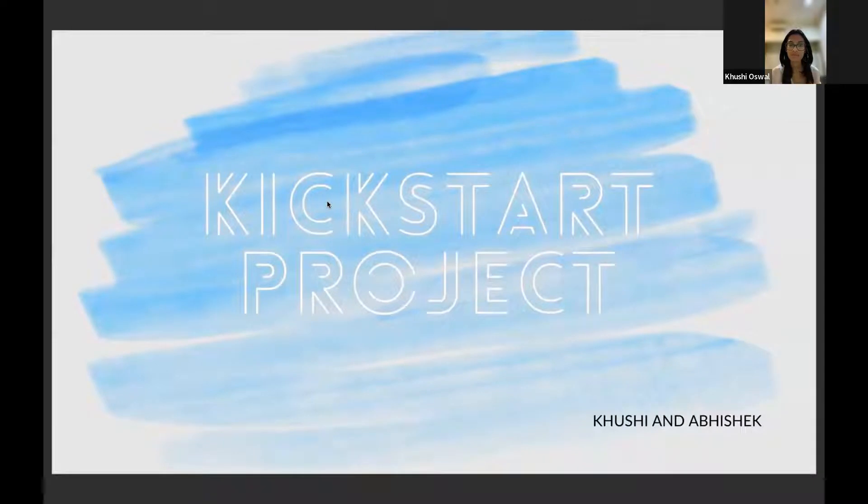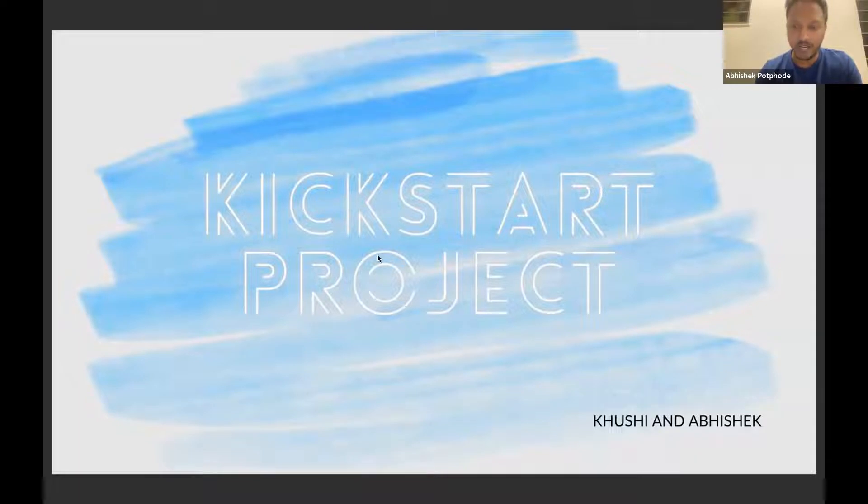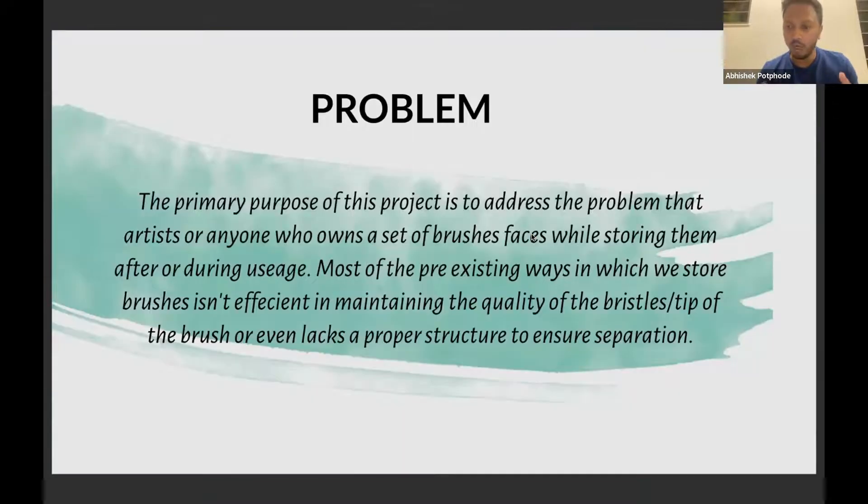Good evening everyone, I'm Abhishek and I'm going to present to you a product that me and Kushi are working on. Our product is a paintbrush holder. The main problem we are trying to solve is that many artists struggle with storing their paintbrushes. My mom is an artist and I've often seen her struggle with this problem — the paintbrushes usually undergo fraying. In order to solve this problem, we've come up with this product.